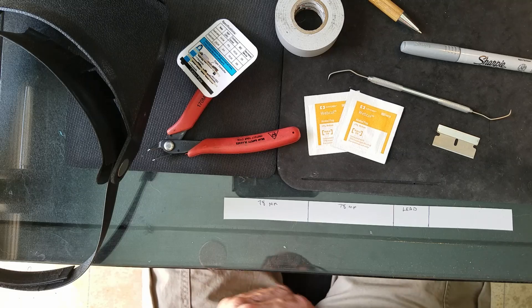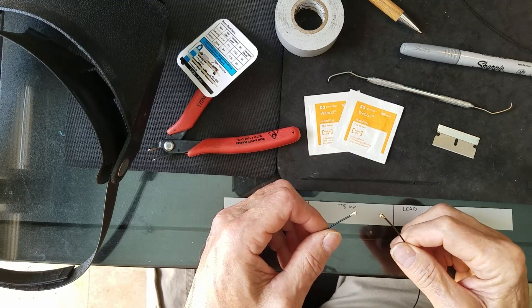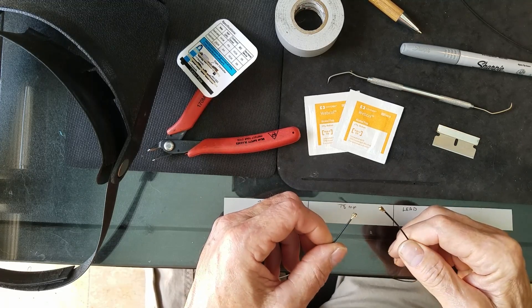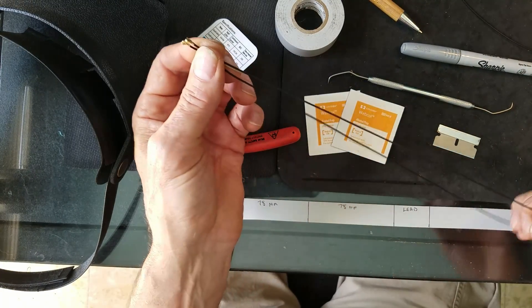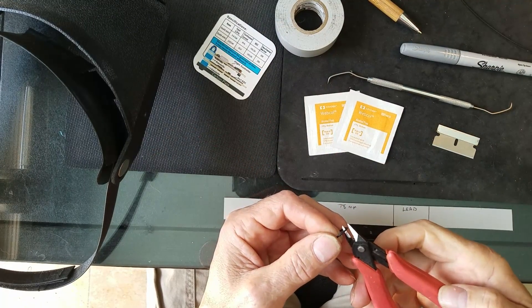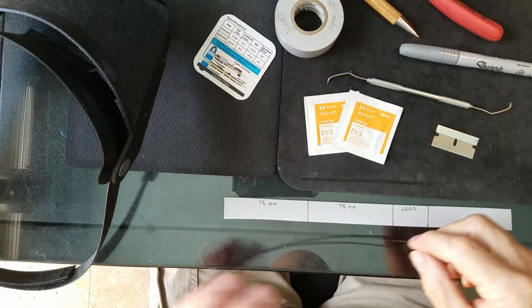You get these U.FL extension cables from a guy on eBay — Wi-Fi Expert, I think his name is; I'll put a link in the video. These are U.FL extension cables about 24 inches long. Find the center and cut it, then set the other piece aside.